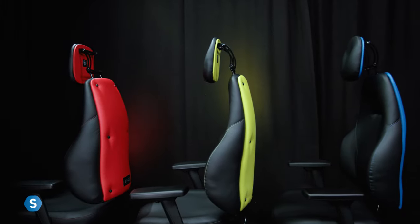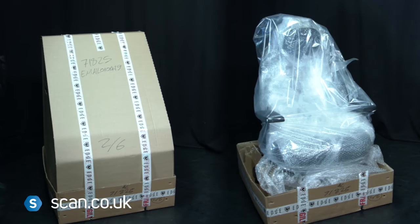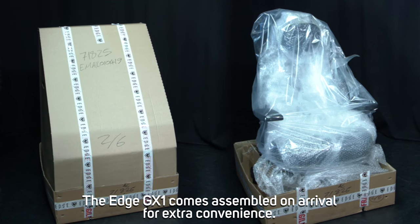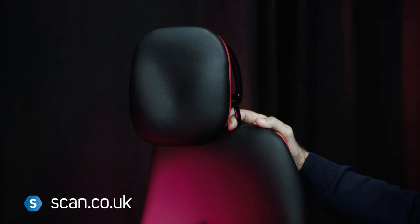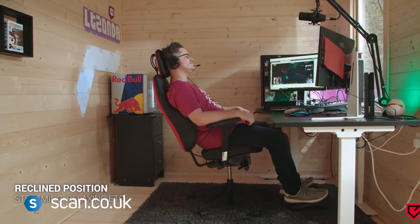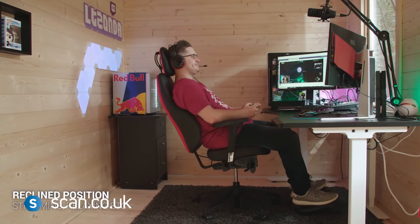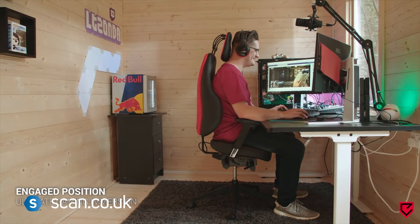The Edge GX1 is a true ergonomic gaming chair hand-built in the UK. Every aspect of this chair has been designed by experts for extreme comfort and support, and to reduce the strain associated with prolonged sitting. Its clever design also enables the user to easily transition from a reclined or relaxed gaming position to a standard upright position, and into a more forward-leaning, fully engaged gaming position.